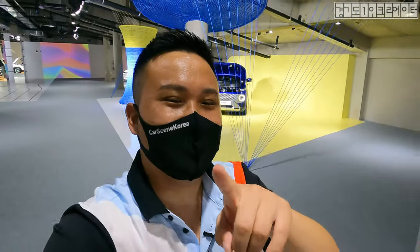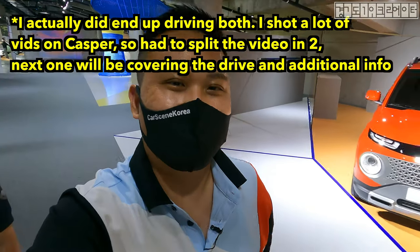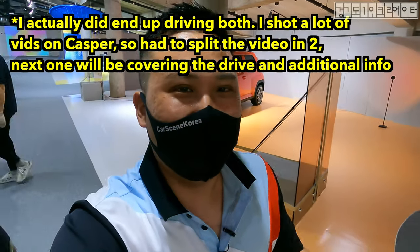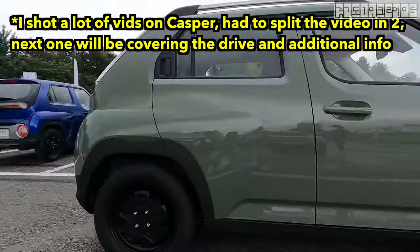It's time for me to test drive and check out the Casper. Just so unfortunate that I'm not getting to drive the turbo model, but I'll be driving the NA — naturally aspirated — and we'll see how it does on the roads performance-wise. So this is the naturally aspirated model. I'm going to go — let's go.